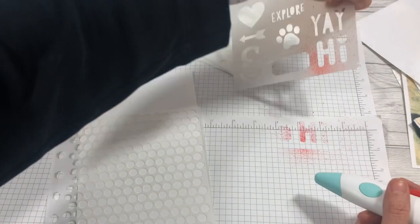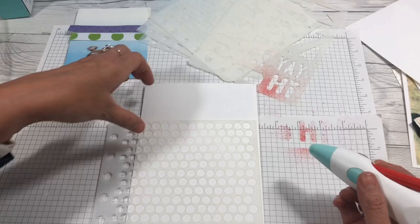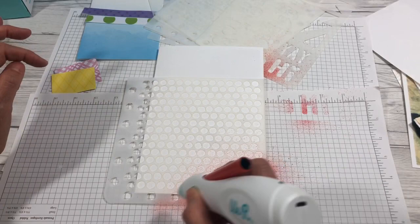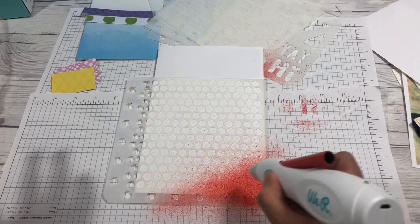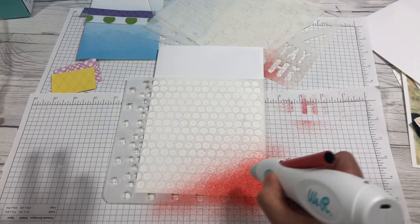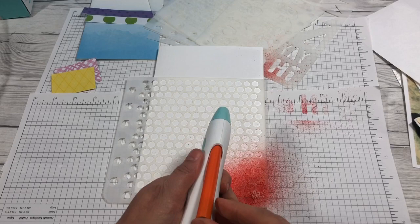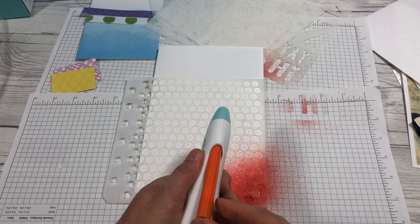Oh my gosh, that's so cool, you guys! You saw it firsthand. So I'm just going to do a little bit at the bottom here. The darker you want it, the longer you hold it down. I'm going to take this one out and then we're going to go orange. You just pull the marker out and slide it in all the way. And it blends too.